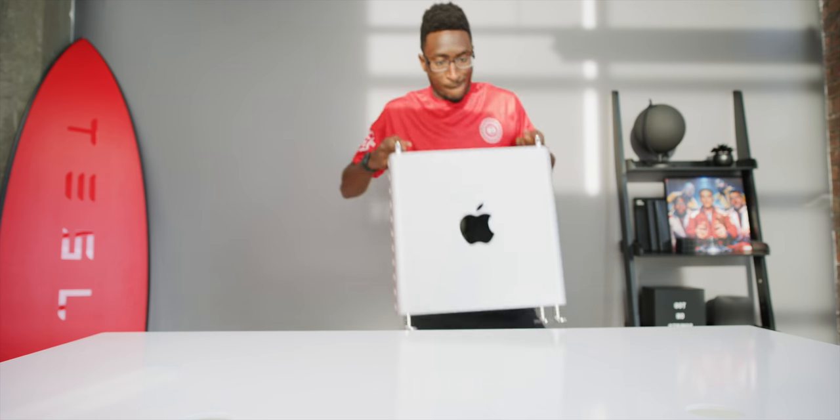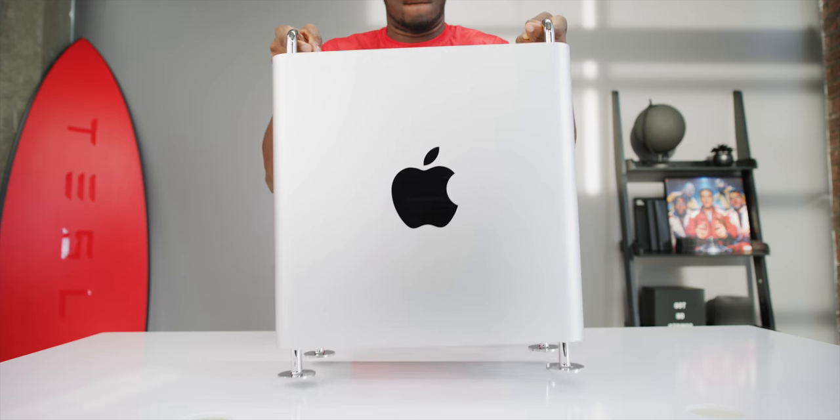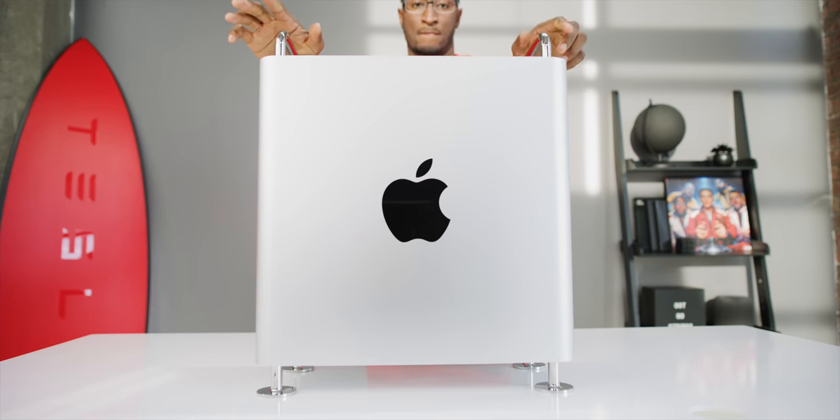So, new Mac Pro — and as you can see, two new Pro Display XDRs on their nifty thousand-dollar stands that I've been using for the past two weeks. We saw this at WWDC and I gave my first impressions there. Here are the specs of this machine: it's got a maxed-out 28-core Intel Xeon W CPU.